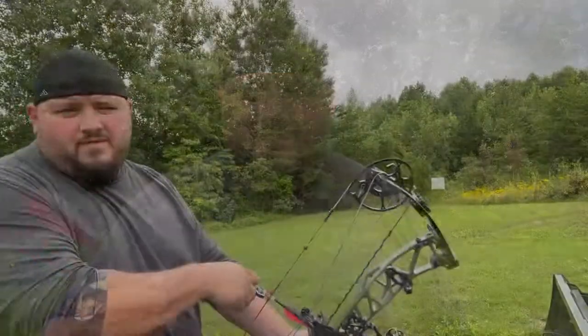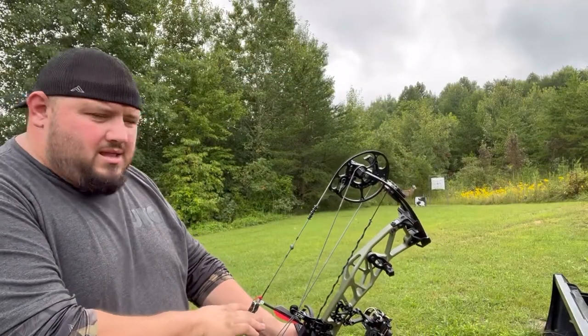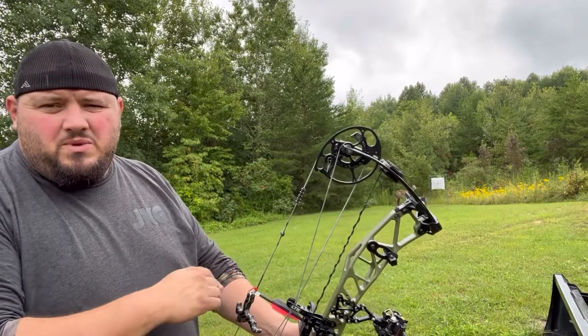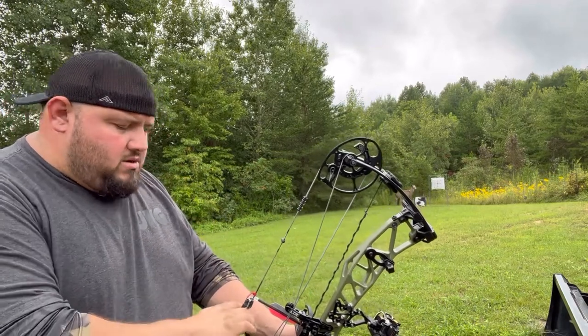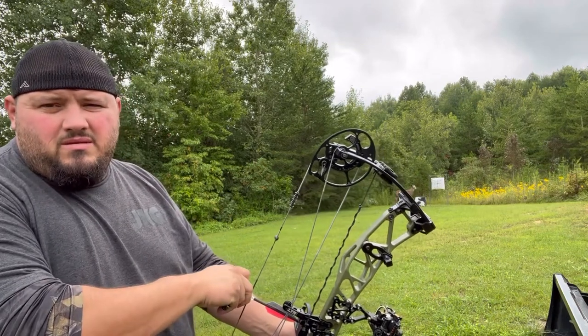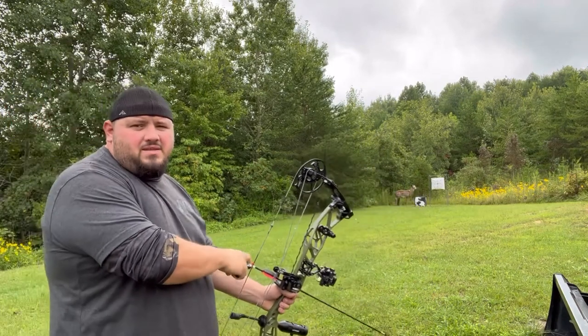First shots through the Envision — like I said, I don't have these arrows tuned with this bow. This is my first shot ever with this bow, so I'm probably going to hit a little low. Let's just see how they fly and see how they do.